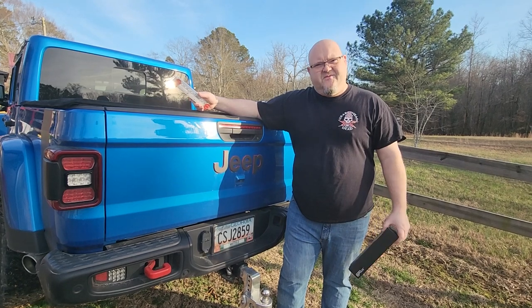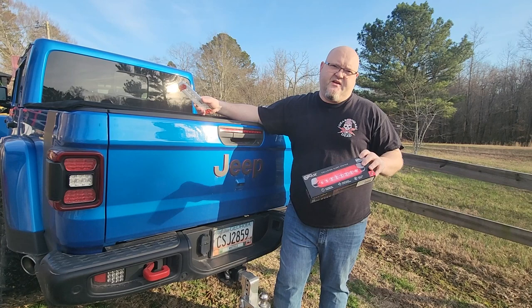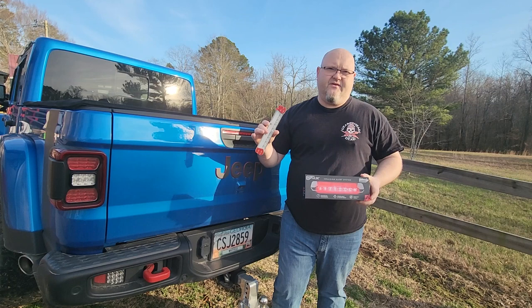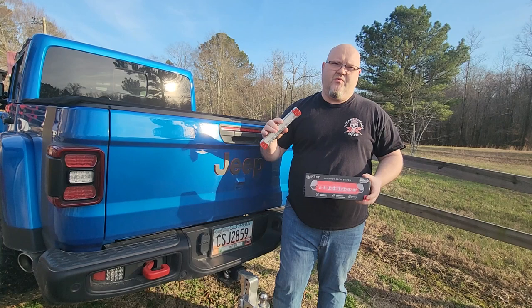Hey YouTubers, got another video review for you. I've seen this product on Facebook and thought yeah, that's pretty cool, let's try it out and see if it works. Basically what this is is a collision alert system — it's like a stick-on brake light that kicks on whenever you do a hard brake. It doesn't always turn on whenever you apply the brakes, just when you do a hard brake.